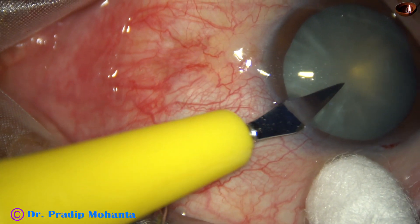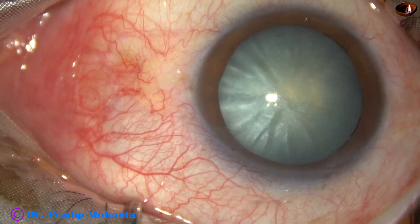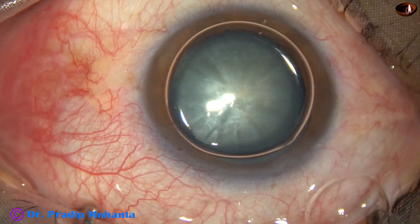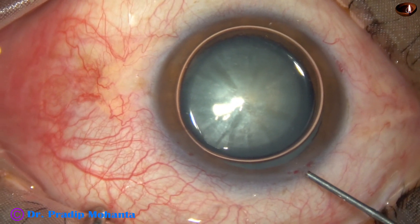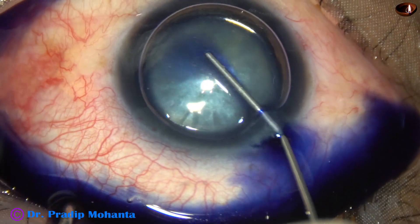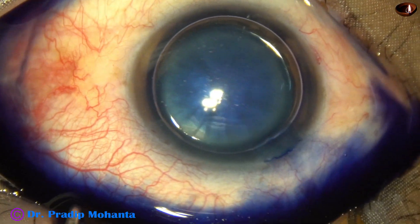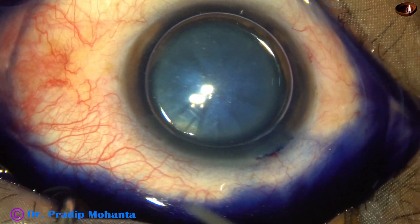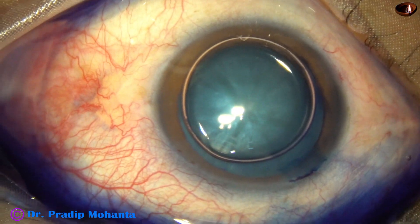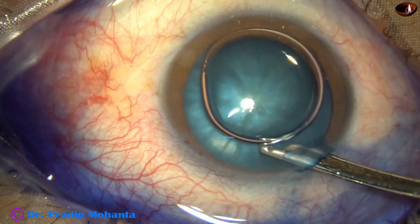After making the incisions, an air bubble is injected into the anterior chamber. Trypan blue dye is applied underneath this air bubble. When we apply dye underneath an air bubble and the dye touches all parts of the anterior capsule, the staining is very fast and very good. This is a real-time surgery, and you will see how quickly the dye has stained the anterior capsule.